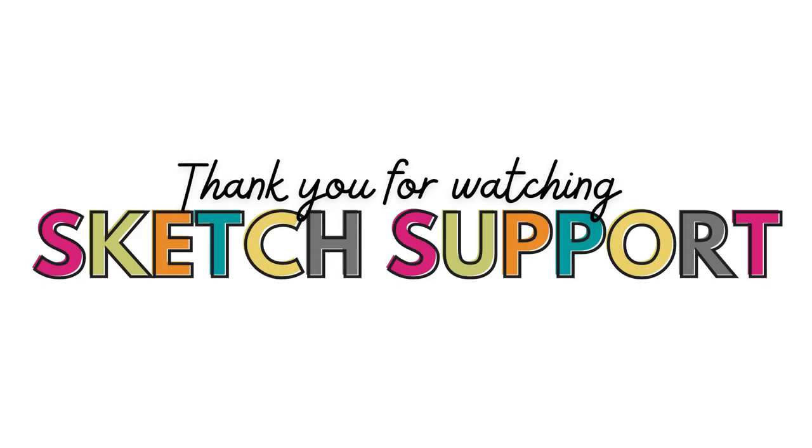That's all for this episode of Sketch Support. If you enjoy using sketches and want to learn how to adapt and customize them, be sure to check out the new guide called Creating with Sketches — it goes in depth on how I break down a sketch design and adapt it to work with my needs, covering everything you need to know about making sketches work for you. Thank you so much for watching, and I'll see you next time.